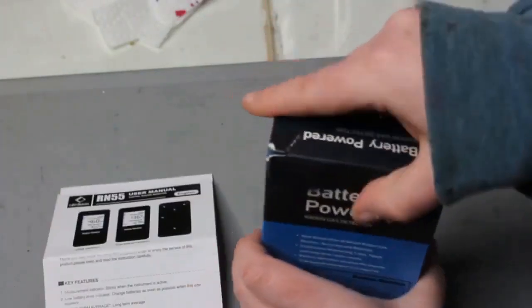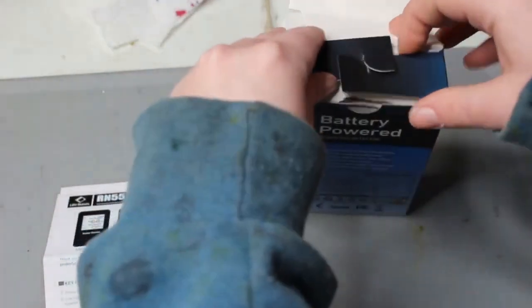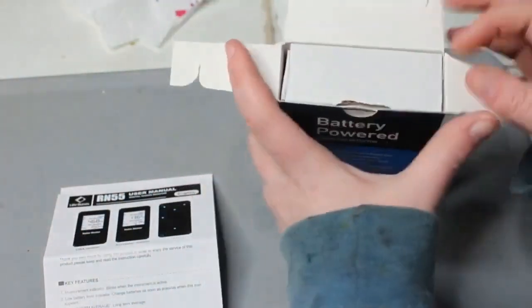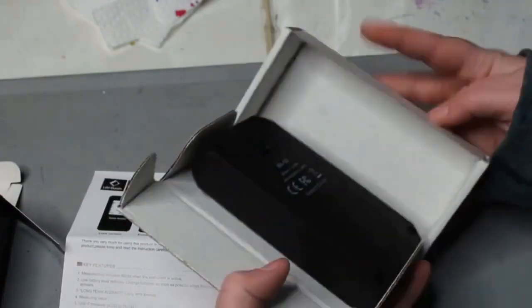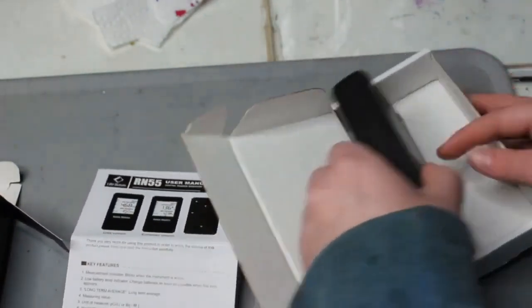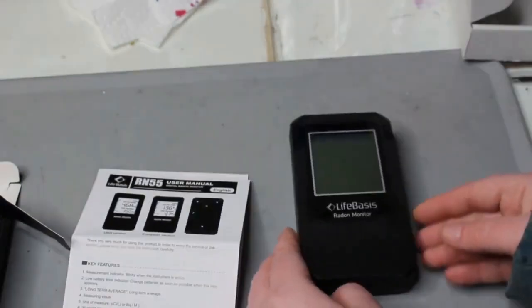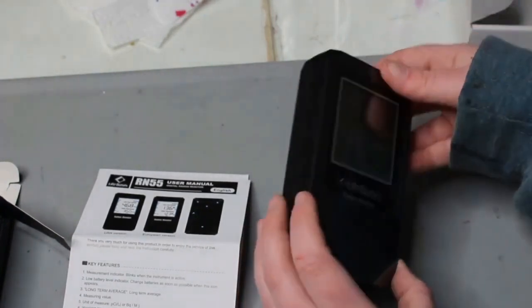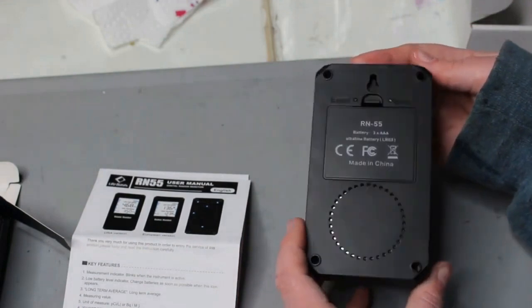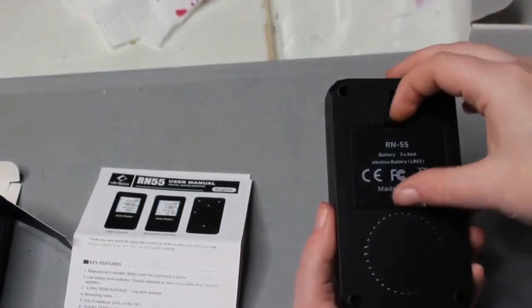Hey guys, it's Abby here. We were sent a RN55 digital radon monitor from LifeBasis. This did come in two boxes, and inside the white box, the radon monitor was also packed inside a white cover slip. It also comes with a manual in two languages — English and Dutch. It also has a plastic screen protector on the front, which you can take off at any time.